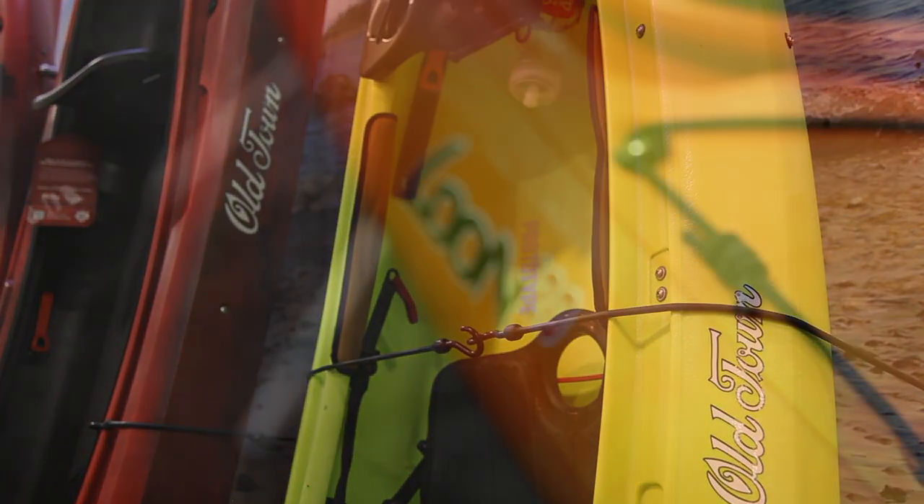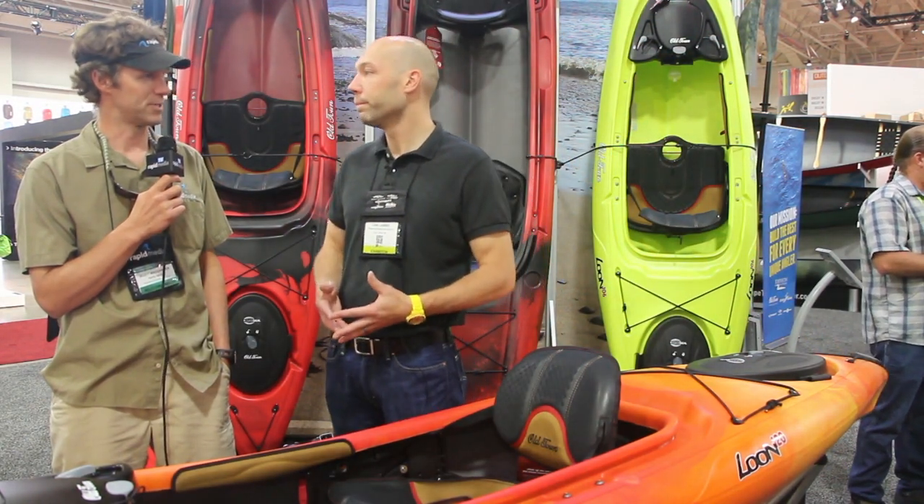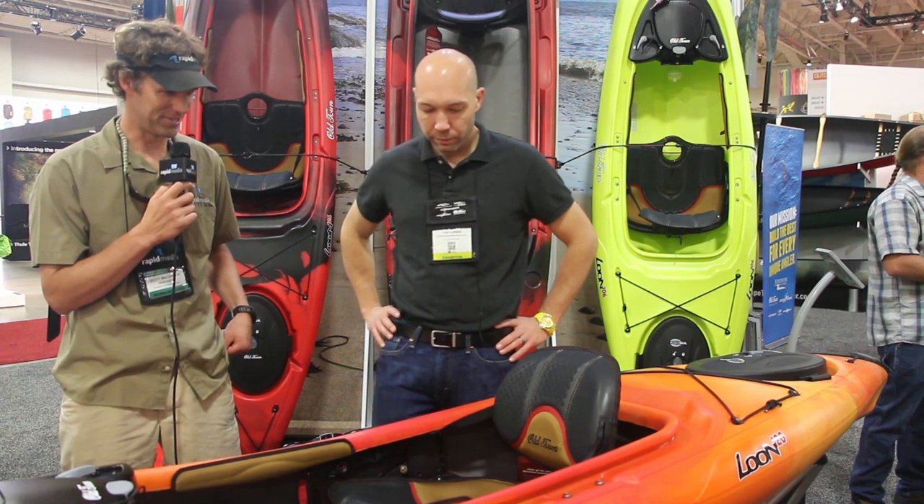That's where we incorporated the ACS-2 seat. With the Loon series, it was really the first boat to be designed around the ACS-2 seat. So you started with the seat and built the boat around it — exactly. Well, let's talk about the seat. If nothing else, it's trimmed beautifully.